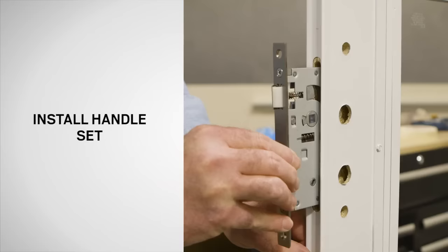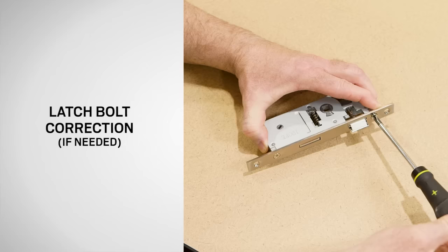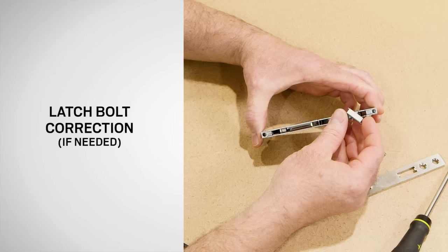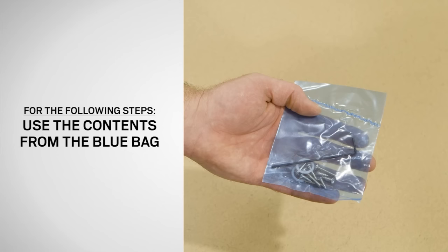Next, position the lock case with the latch bolt above the deadbolt as shown. The rounded portion of the latch bolt should be facing the interior. If it is not, use a Phillips screwdriver to remove the two screws from the faceplate and remove the faceplate. Rotate the latch bolt 180 degrees so that the rounded portion will face the interior of the home. Reinstall the faceplate using the previously removed screws. For these next steps, we will be using the contents of the blue bag included with your storm door.